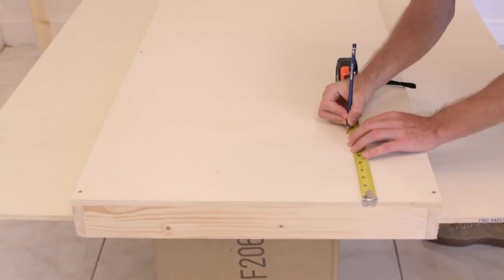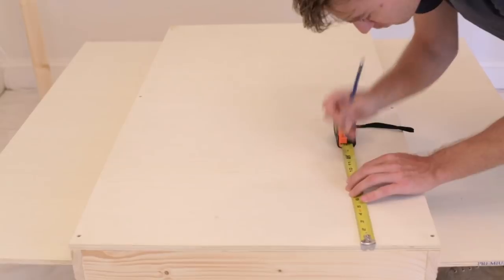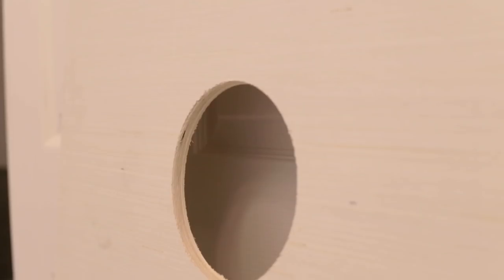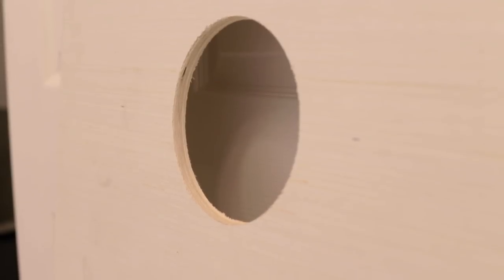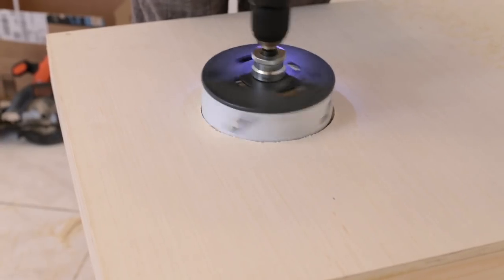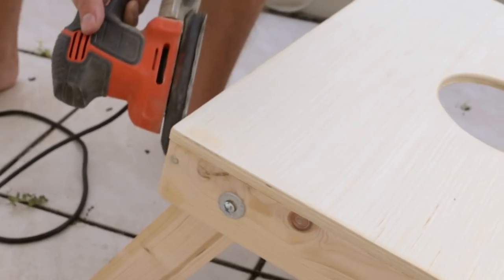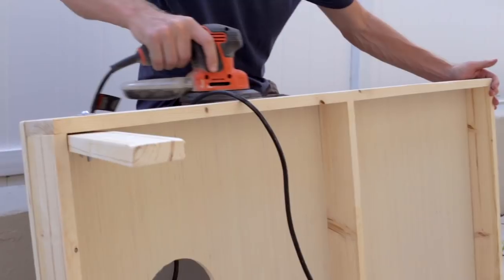Regulation calls for a 6-inch hole centered 9 inches from the top and centered on both sides. You can use a jigsaw to cut the hole, but for more professional-looking results, we used a 6-inch hole saw attachment. Finally, you'll want to putty all the holes and give it a good sanding so that it's smooth and ready for paint or stain.